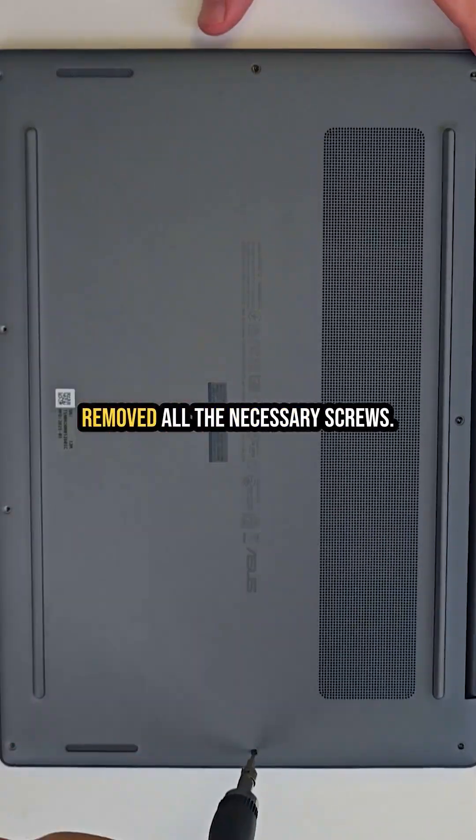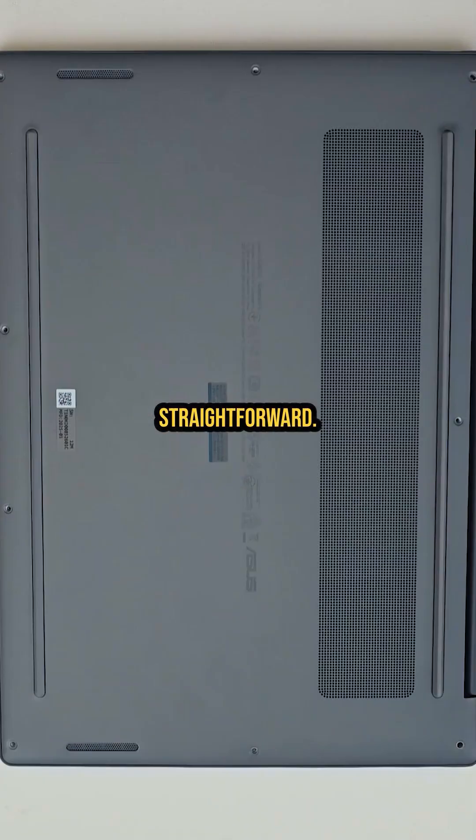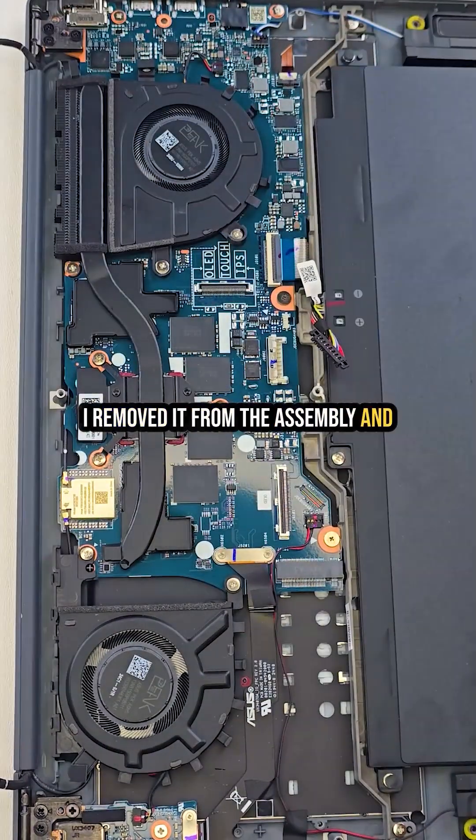As always, I started from the bottom side of the laptop and carefully removed all the necessary screws. There is nothing hidden — everything was pretty straightforward. Once the bottom case popped off, I went straight for the LCD screen and removed it from the assembly.